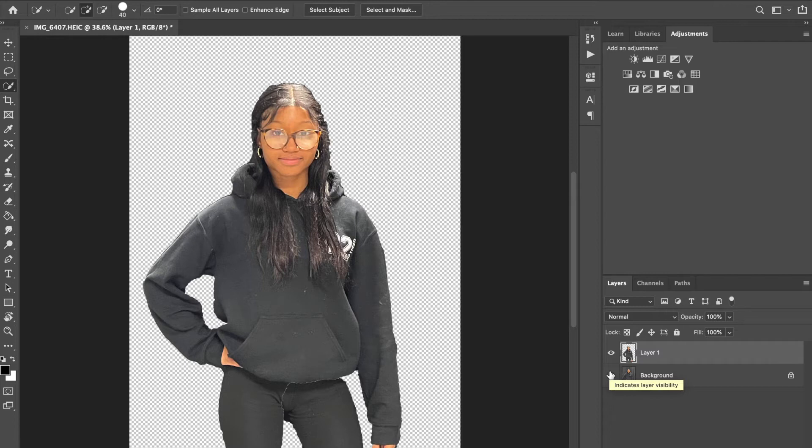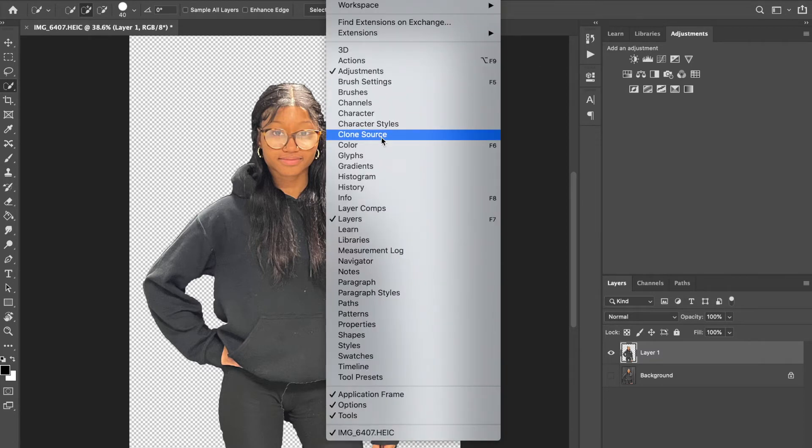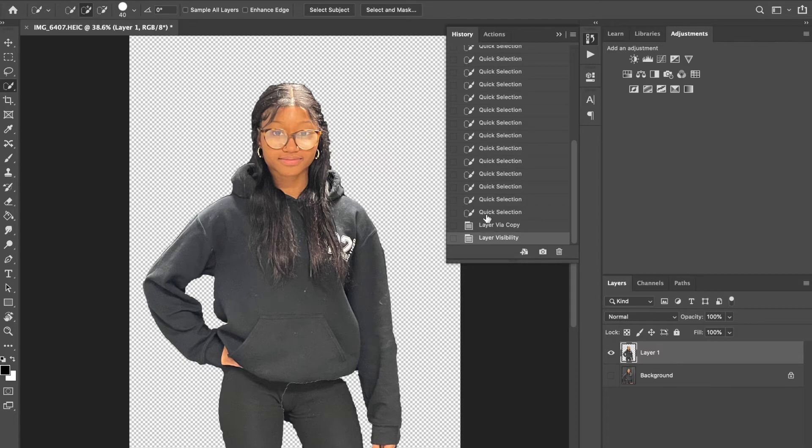We have now put Synaja on her own layer. I'm looking at the hair and I'm going to go back and clean that up. I'll step back and then pick back up with the directions once I've cleaned it up.